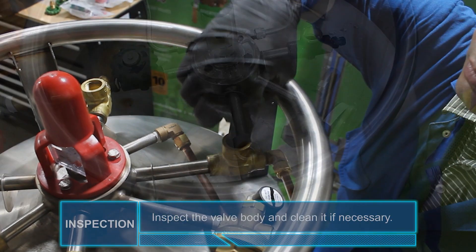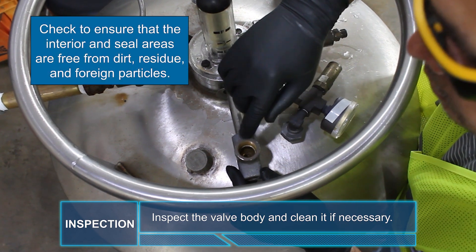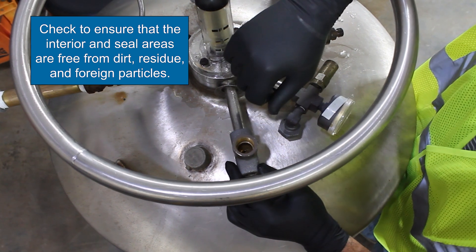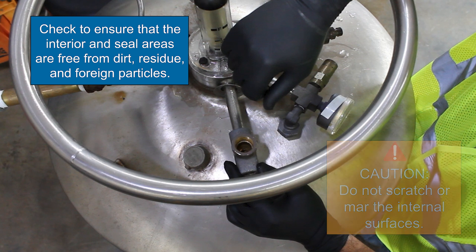Inspection. Inspect the valve body and clean it if necessary. Check to ensure that the interior and the seal areas are free from dirt, residue, and foreign particles. Caution: do not scratch or mar the internal surfaces. Discard all components that are removed from the valve.